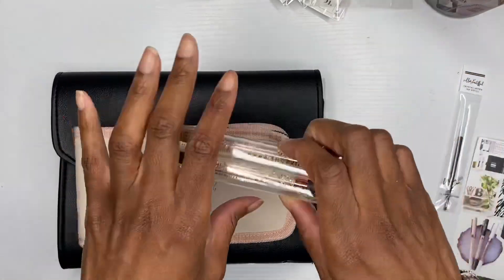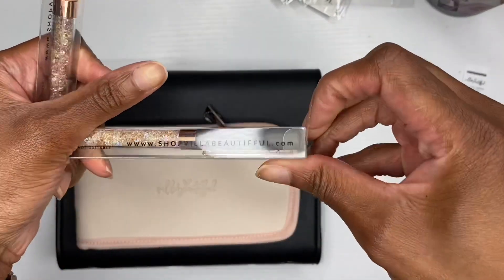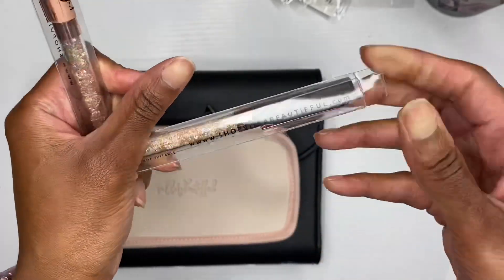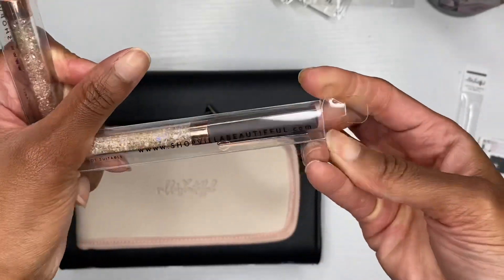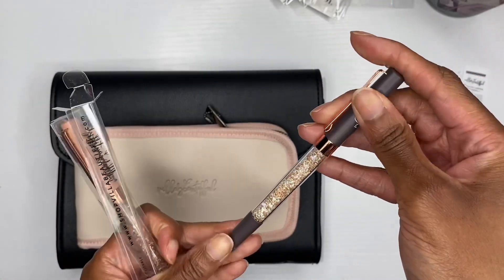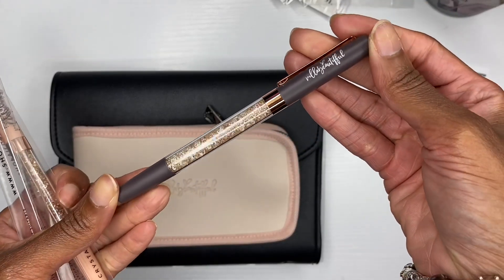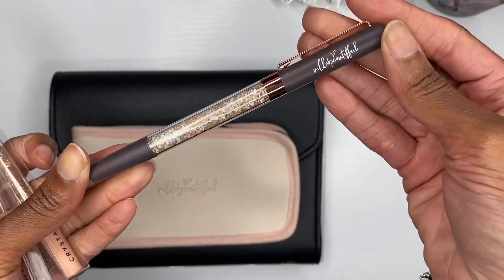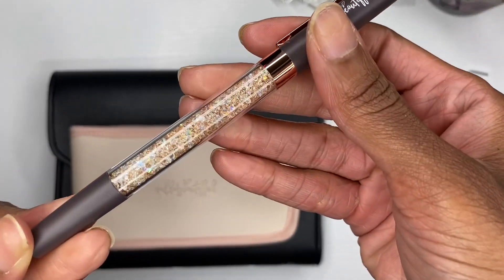Let's just do it because I cannot help myself. Oh my gosh — it's matte! Just take it all in. Look at the rose gold hardware, look at the crystal mix.